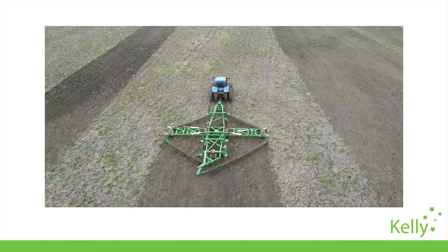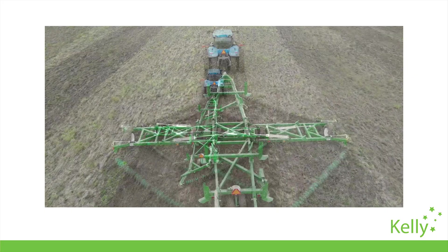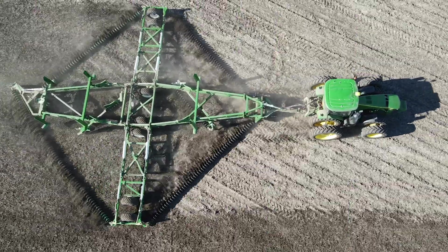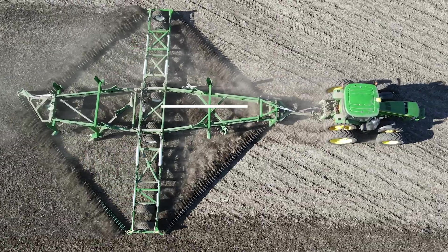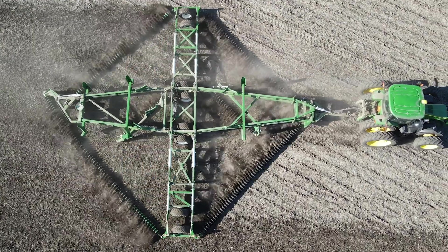Our research and development team is focused on finding new ways to maximise efficiency and reliability. You can see this in action in every part of our diamond harrows. For example, the chain angle of attack has been researched and adjusted to optimise the soil disturbance to achieve a full and even cut, while minimising horsepower requirements.